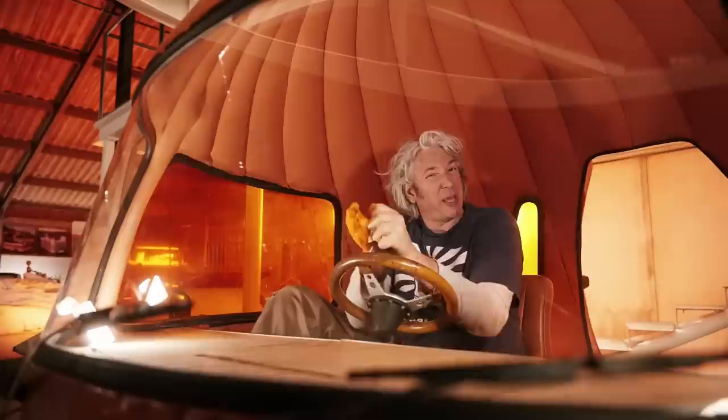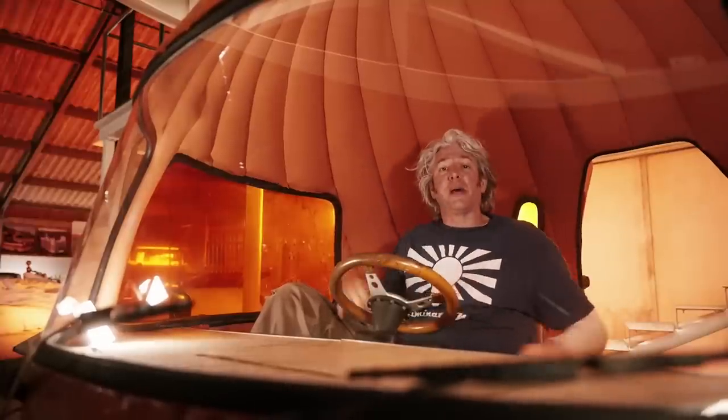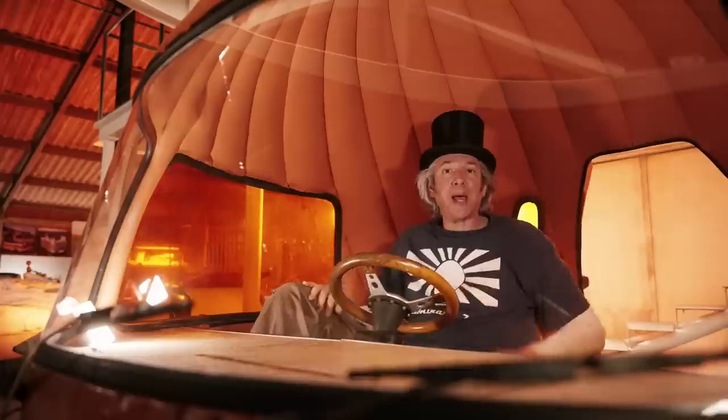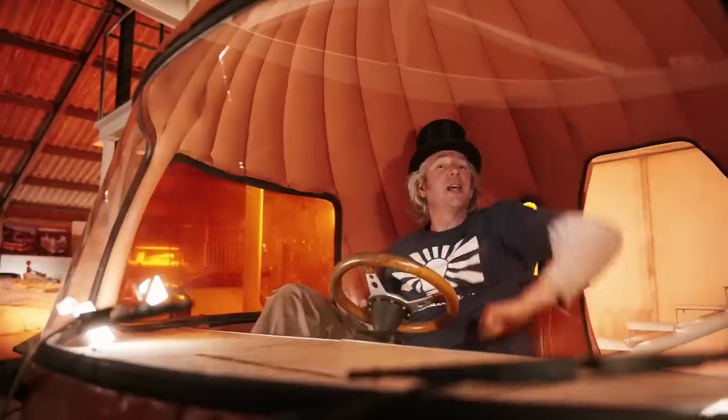Even though the seating position is a little bit unconventional, one lovely thing about this is the massive amount of headroom, particularly for special occasions, because you've got room for a top hat. Even a stovepipe would fit in here. Wonderful.